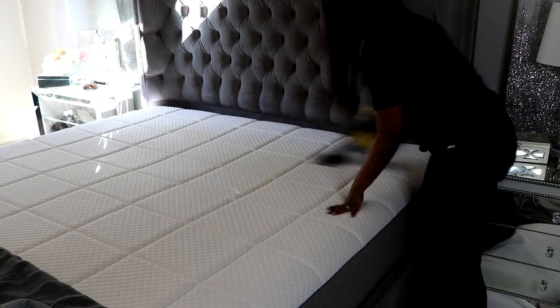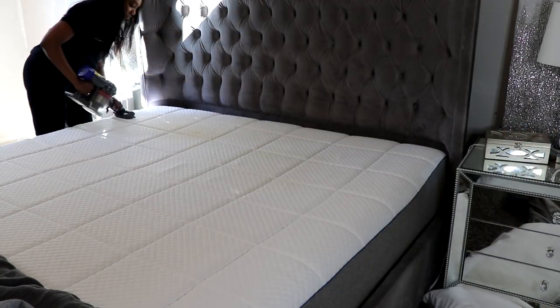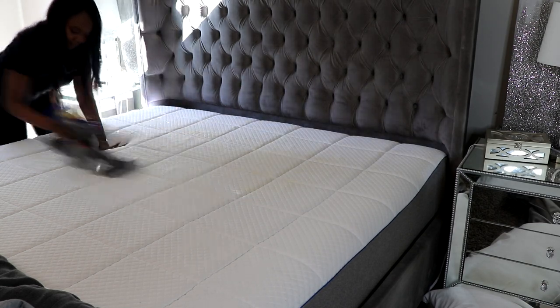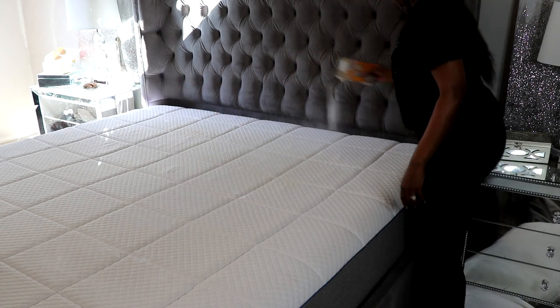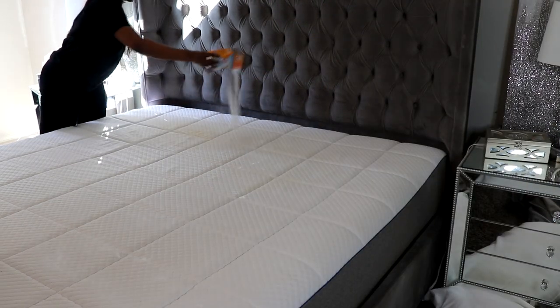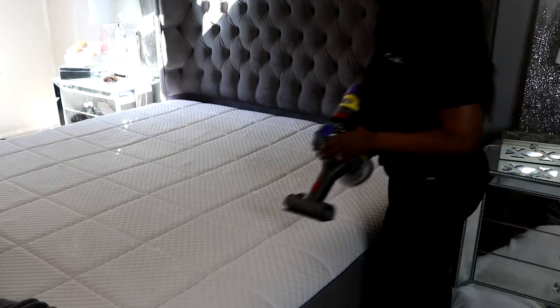Now that you have the bedding removed and it's washing, we want to go ahead and vacuum our mattress to begin with. I use my Dyson and I just vacuum my mattress all the way off. Now that the mattress is vacuumed, we want to sprinkle it with baking soda. I like vacuuming first to make sure you get all the dust off, then apply the baking soda to remove any odors and to whiten the mattress as well. I'm going to let the baking soda sit for about 10–15 minutes and then come back and vacuum it off.